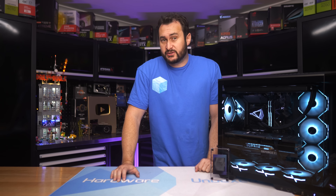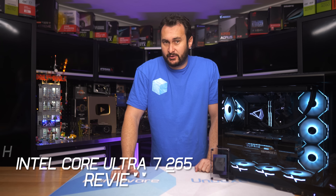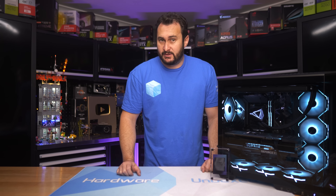Today we're checking out Intel's new Core Ultra 7 265K, the replacement for the Core i7-14700K. It's going to be very interesting to see how those two compare, and of course how the 265K stacks up against the AMD competition.